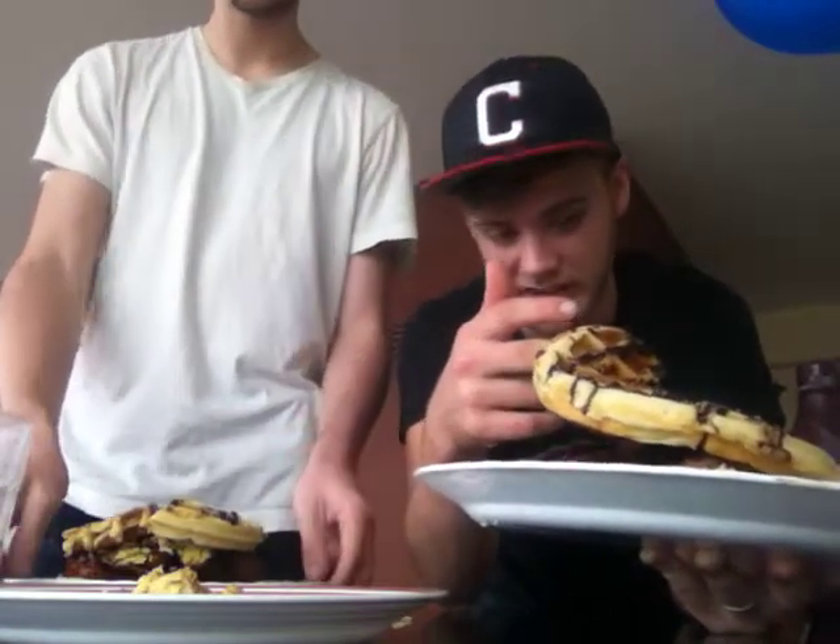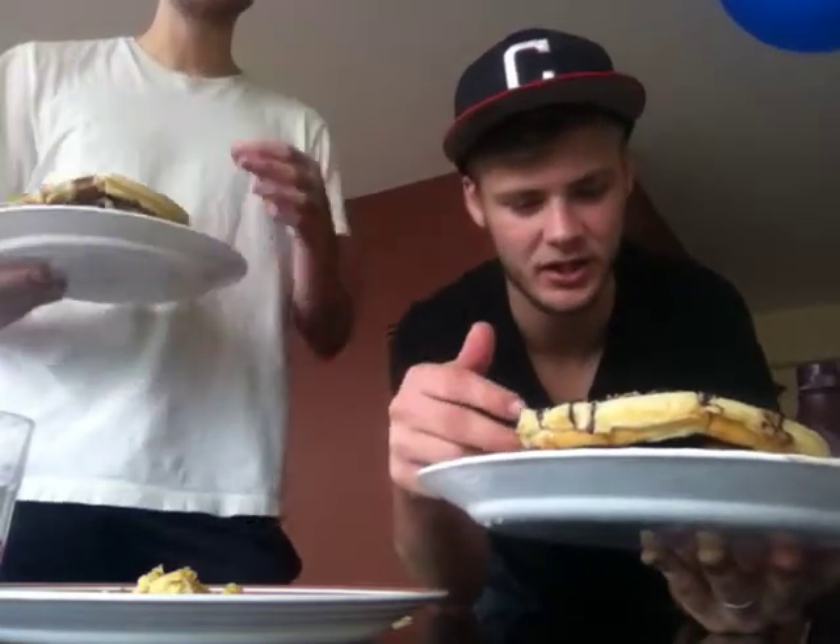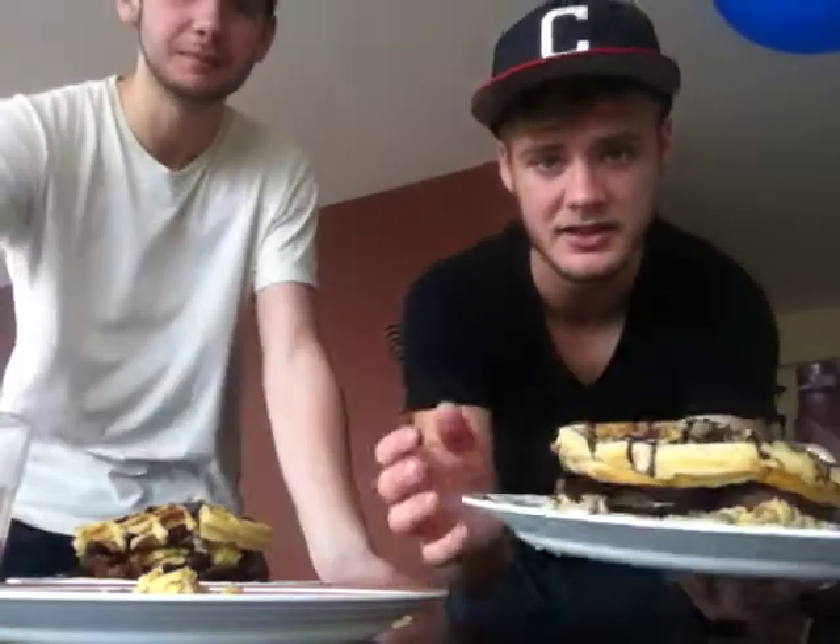Sausage wrapped in turkey bacon — that's what I would like. Chocolate sauce all over it, and it's hot. And then regular syrup just to top it off. The screen goes in. It's beautiful. It's time to eat.